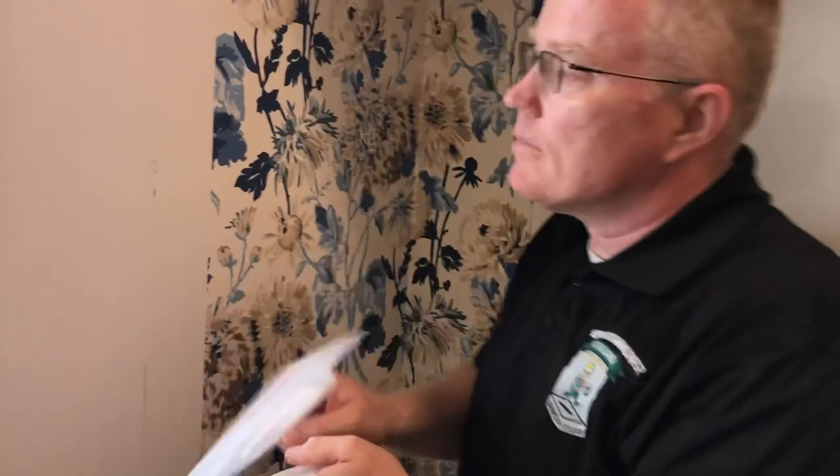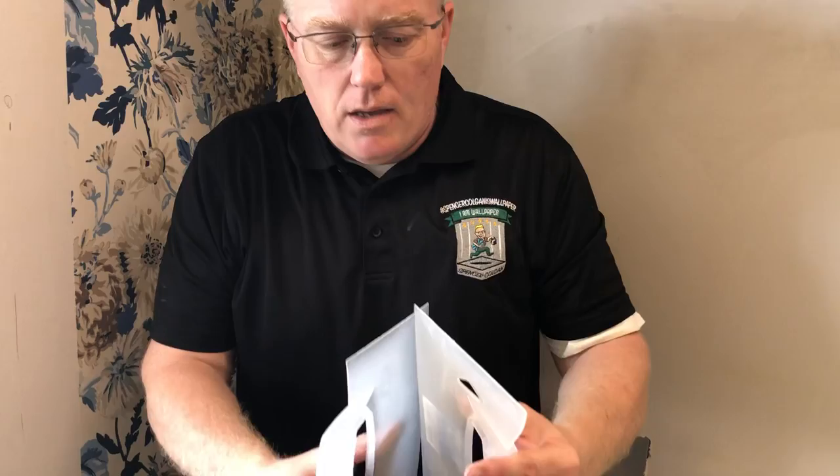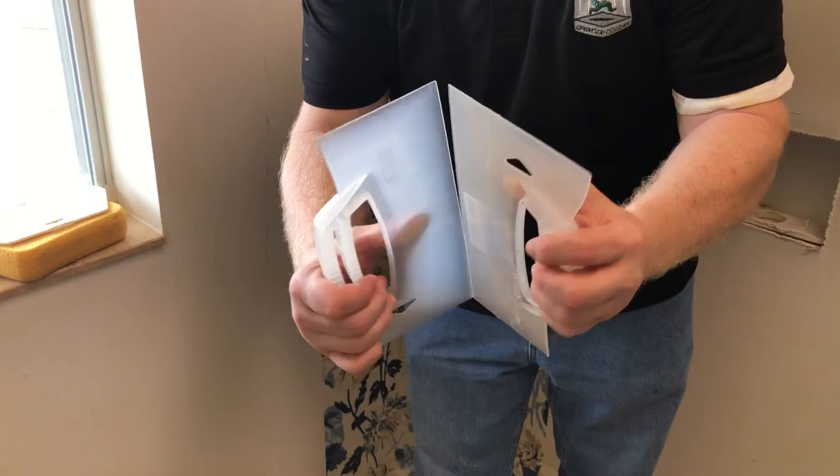This is not 90, but even if it were a little off I would still be able to install it without cutting it. Here's what's happening though. Let's just assume this is a 90 right here. One of the walls is doing this — not only is it not 90, but the wall from top to bottom is not straight.